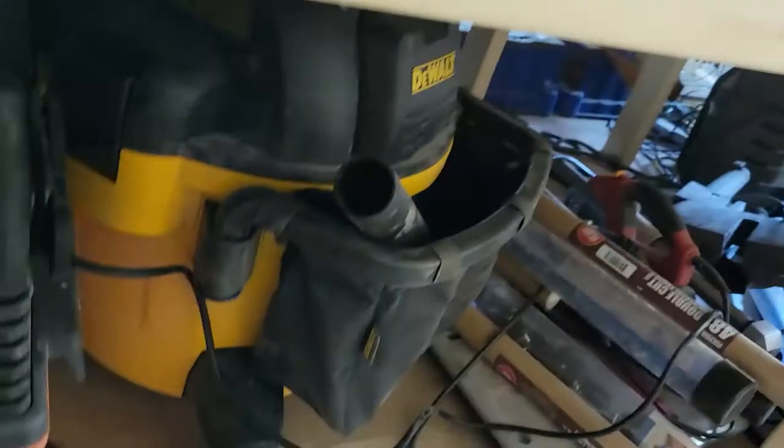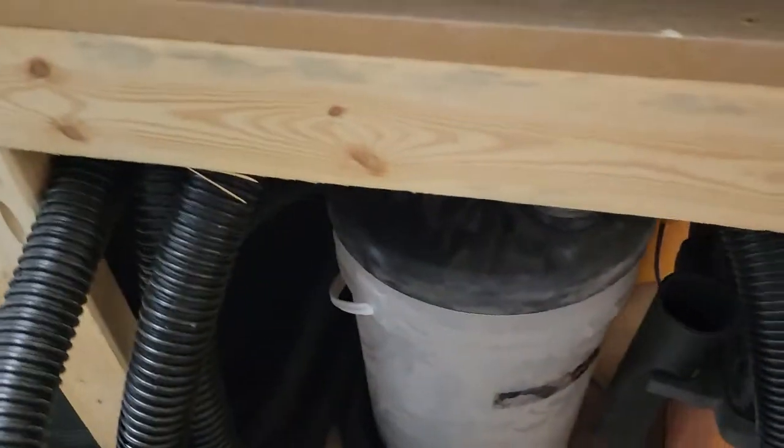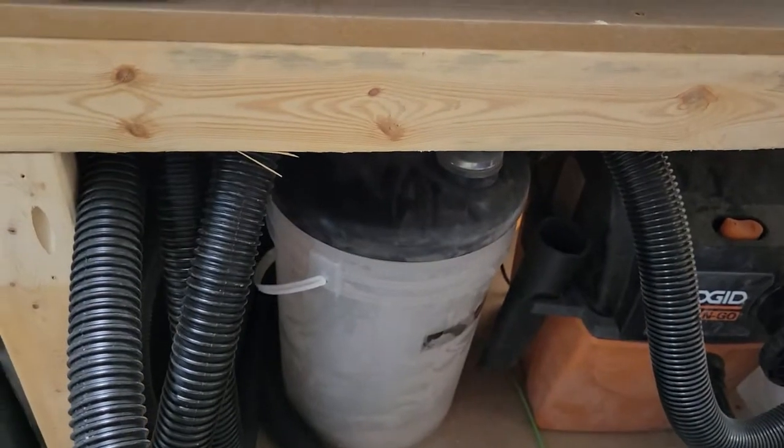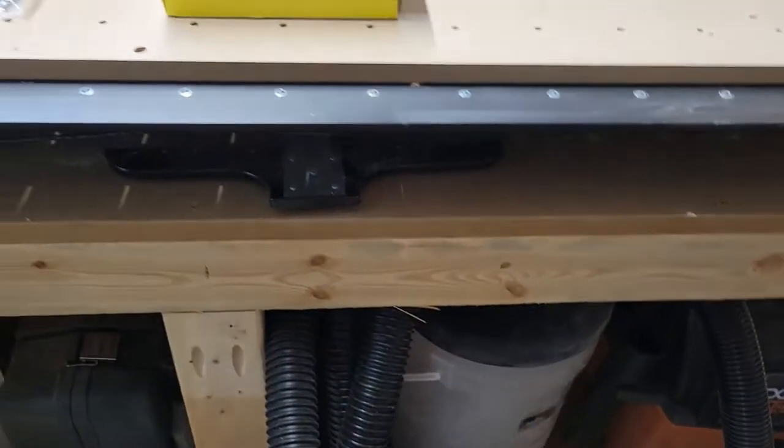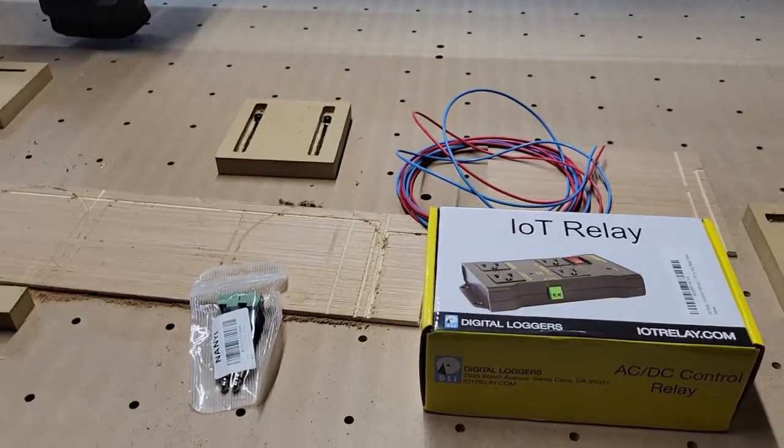The way I have the vac set up, I have a DeWalt box, then a separator, and then a control switch — a remote switch that just turns it on. But I want it all automatic, so we're going to try this today.